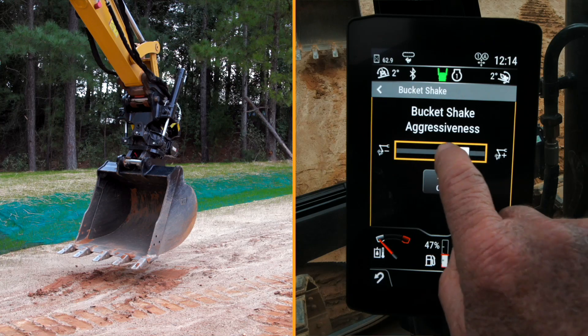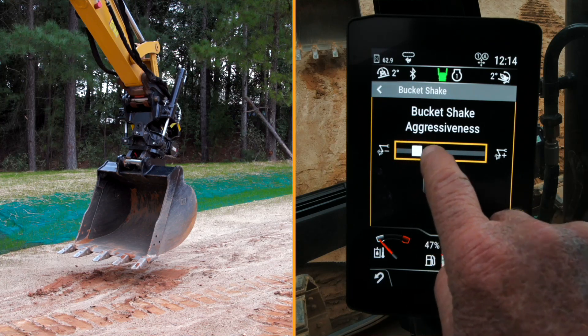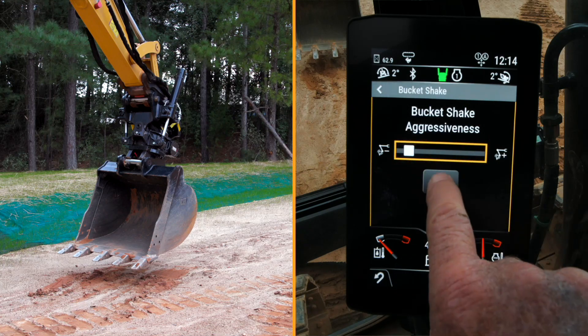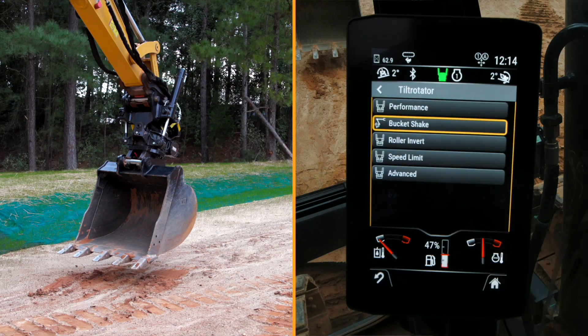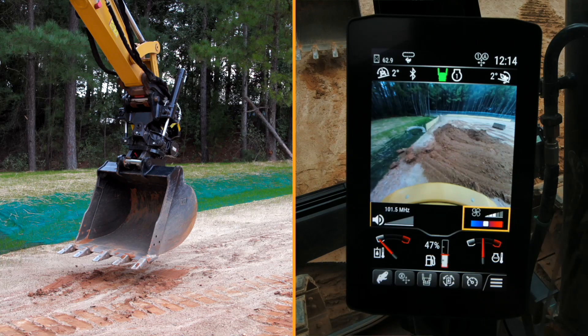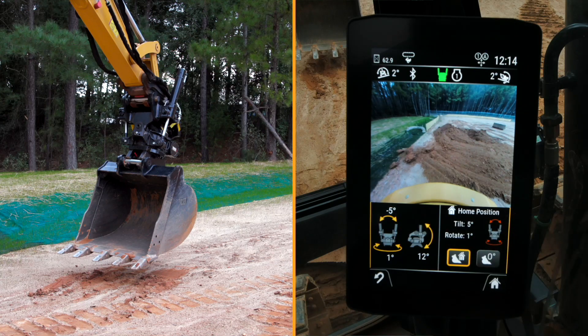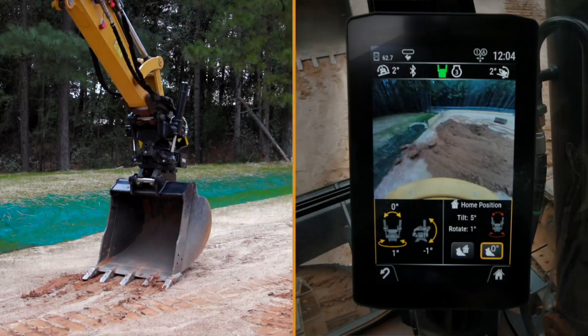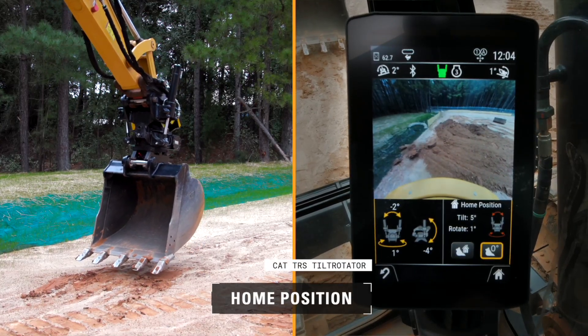You can modify how aggressive you want to be. I'm going to set it right there and press okay. Now I'm back — I'll go out to my home screen, go back into my tilt rotate, and I'm ready to start digging again with the readjusted amount of velocity that I get out of the bucket shake.